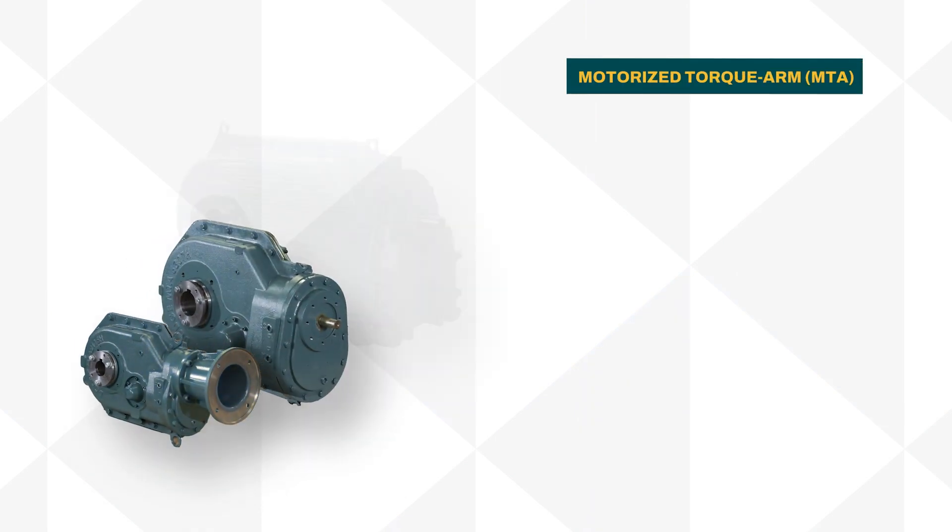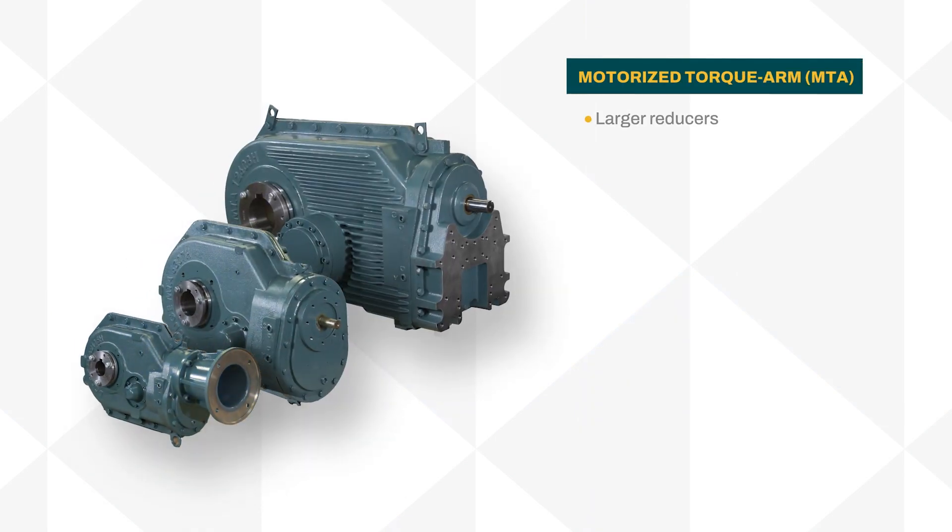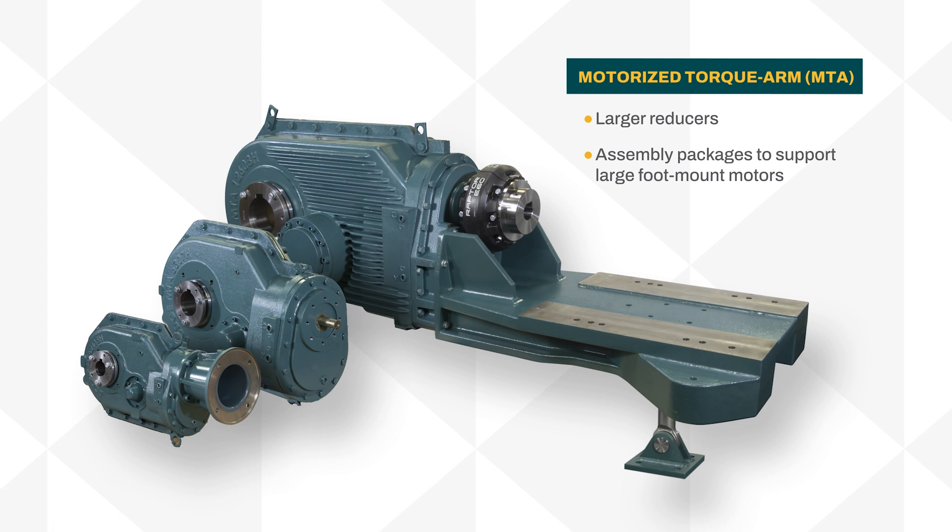The MTA shaft-mounted reducer lineup has been expanded to be bigger and better than ever with larger reducers and assembly packages to support large foot-mount motors and a new safety C-Face input adapter.